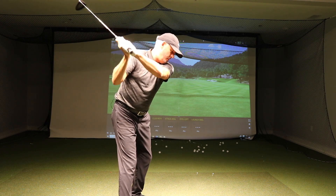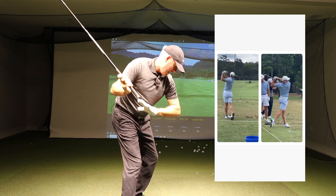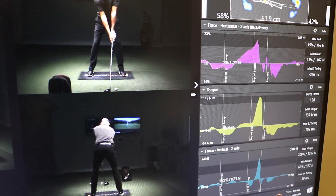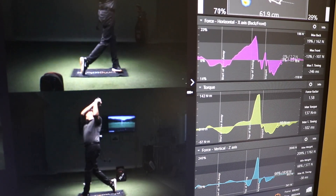As he increases his forward bend, as he pushes his knees down, as he slides and glides his hips, he's loading the ground. And for every bit of pressure he's putting into the ground, it's pushing back with an equal force. That allows him to create ground pressure and allows him to shallow it.